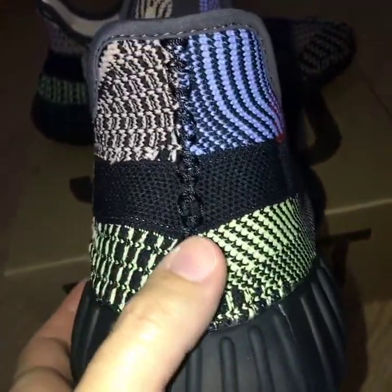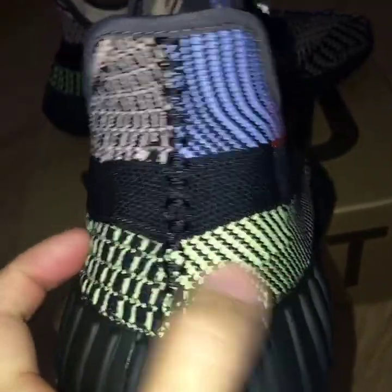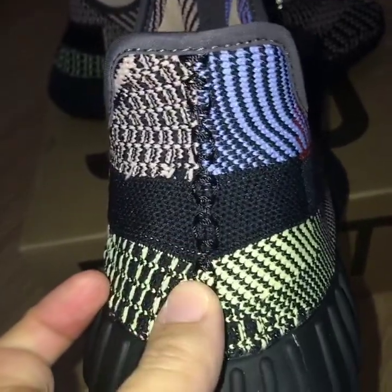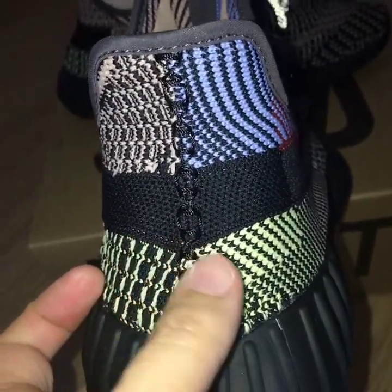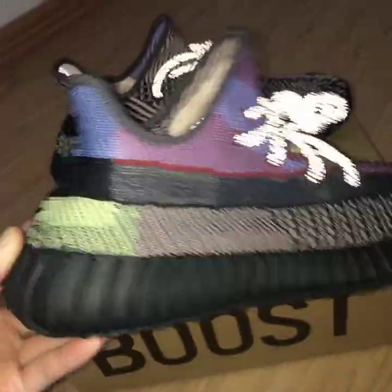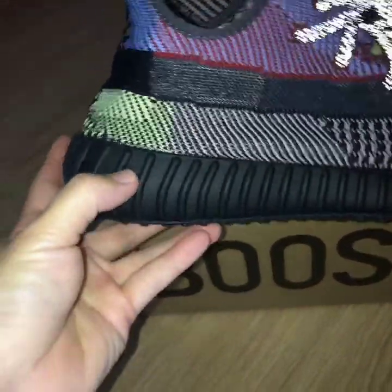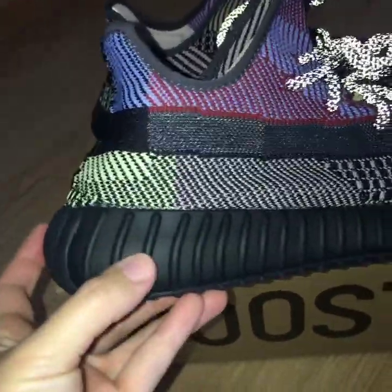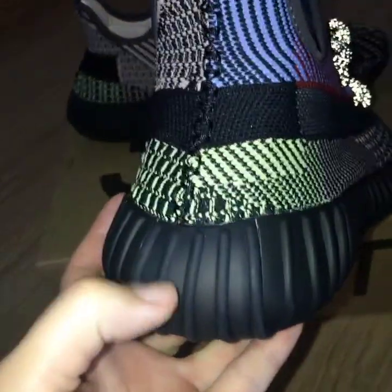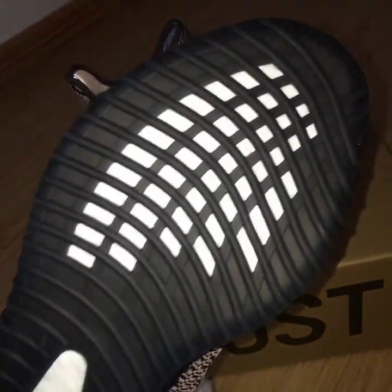You can also see the yellow color, the blue color, and the brown color on the heel. So many colors on this pair — you can look at the middle part of the sole as well.